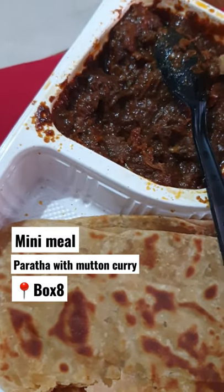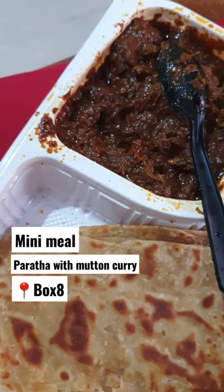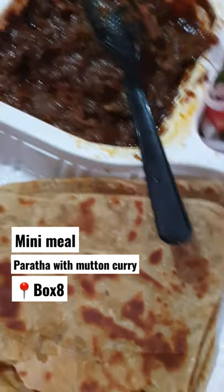If you want to try it, you can order from Eat Club and you can get some discounts for three months.